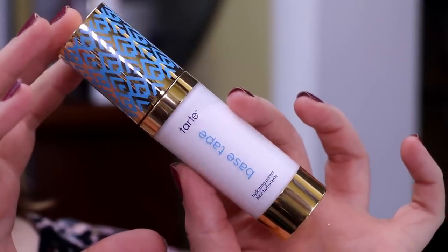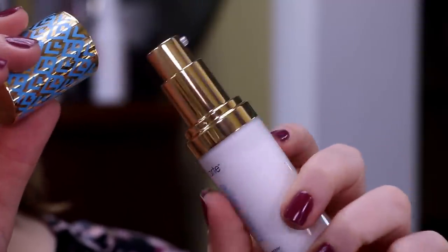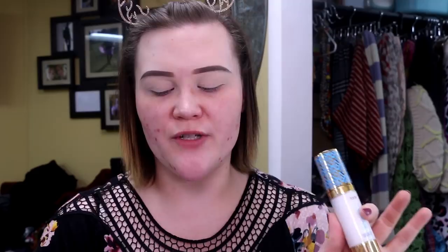From there I moved on to primers and I did pick up two of them per your guys' request. The first one is the Double Duty Beauty Base Tape Hydrating Primer — a very nice, thin, liquidy primer. In the Ulta description it says: prep yourself before you perfect yourself. Turn up the base with this vegan coconut priming serum that hydrates your skin for 12 hours. This rich yet lightweight makeup magnet is infused with a blend of coconut and botanicals to help nourish and smooth the skin's appearance.